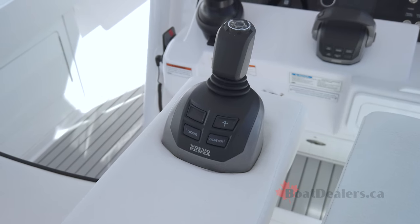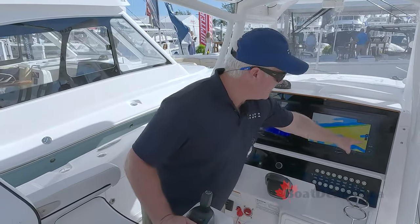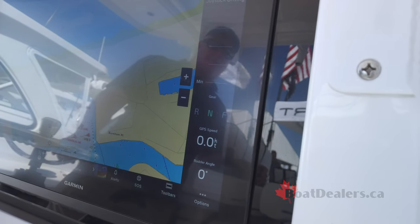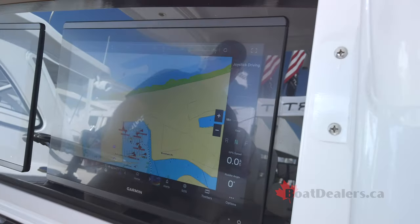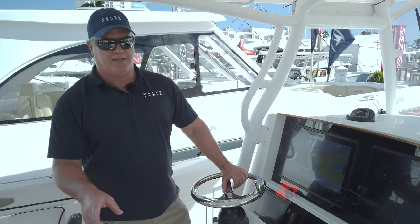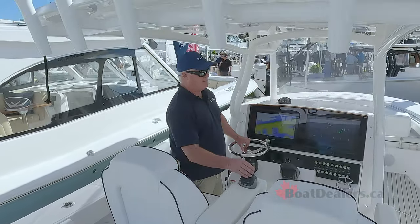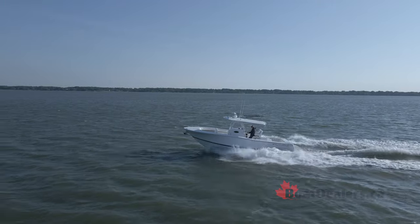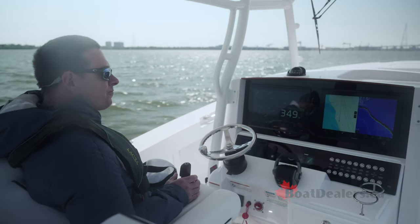For joystick driving, you hit the button with the arrows and you'll see on the screen on the right side the reverse, neutral, and forward positions. To go into reverse, you just hold it back through neutral and into reverse. You can actually do a crash stop from this — going from full forward wide open throttle to full reverse wide open throttle right with the joystick. The engine will ramp down, go through neutral, go into reverse and ramp back up. You can stop this boat in less than three boat lengths.